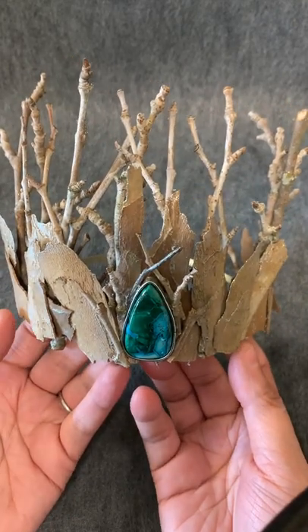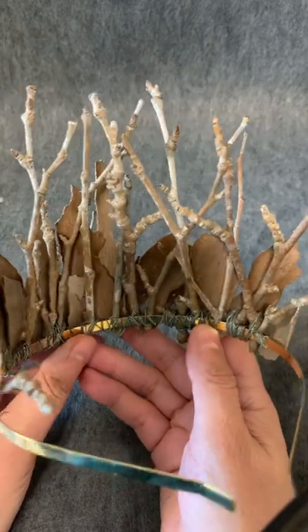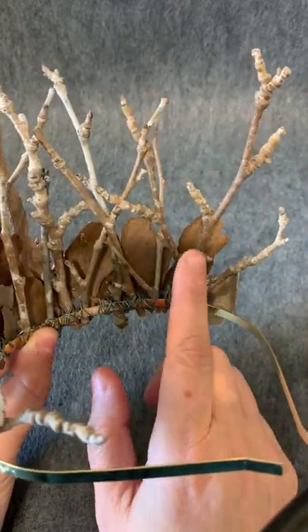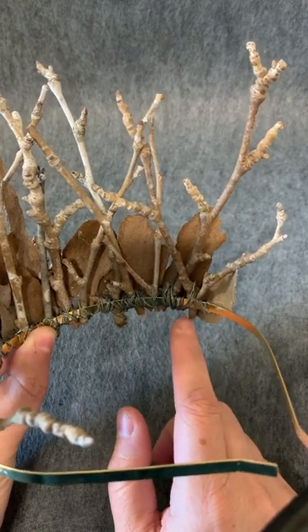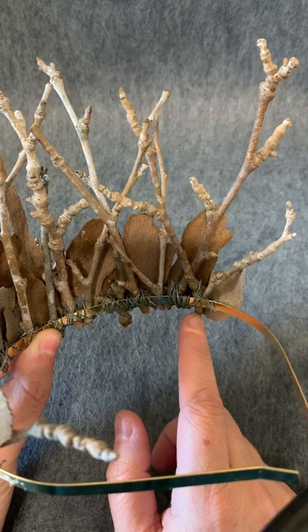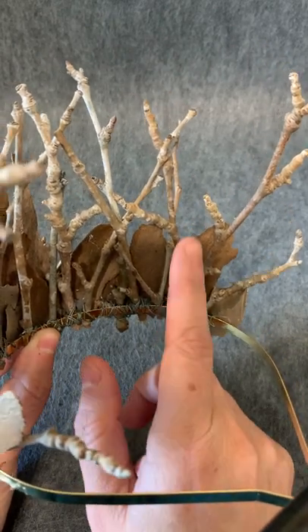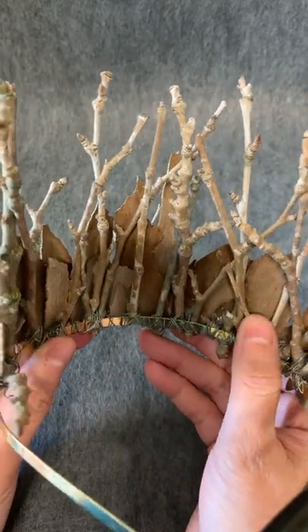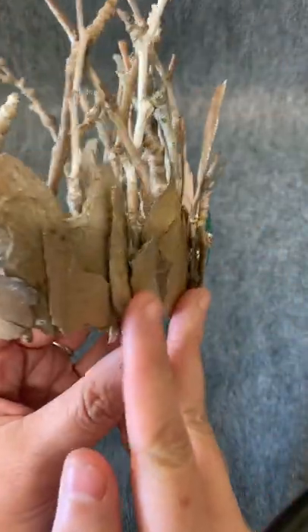So I started making this tiara from them. How I did that is I wired on each of the branches — I'd place them onto the piece, lay them the way I'd want them, then cut them off so they were just barely over the base. Then I'd start wiring them on, lay another piece, make sure it looked good, and just wired them on all the way around. These are really sturdy, they're not going to fall off. It's a very good base.